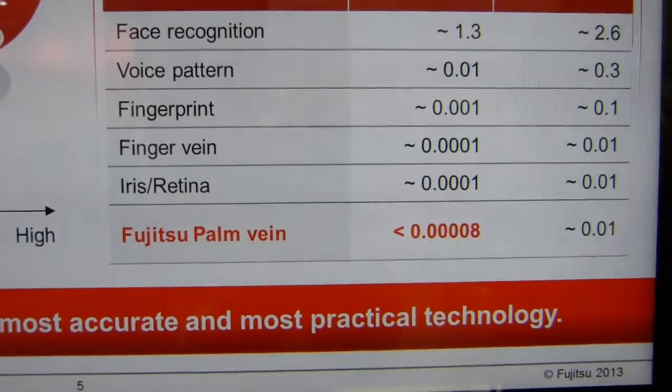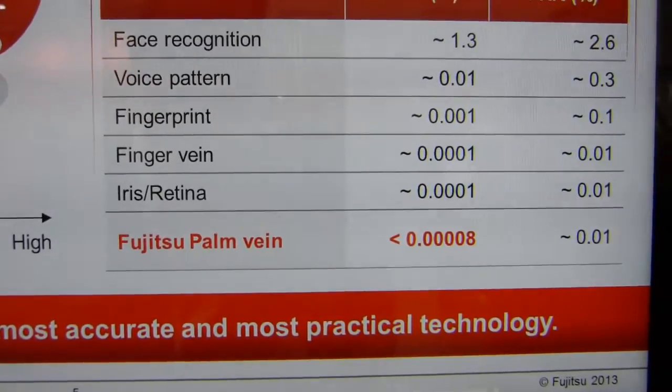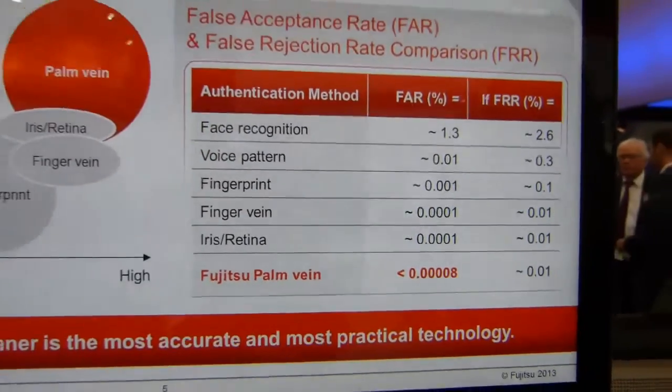Going all the way down the list, even better than iris scanning is the Fujitsu Palm Vein FAR rate of 0.00008%. So there is a chance of failure, but not much.